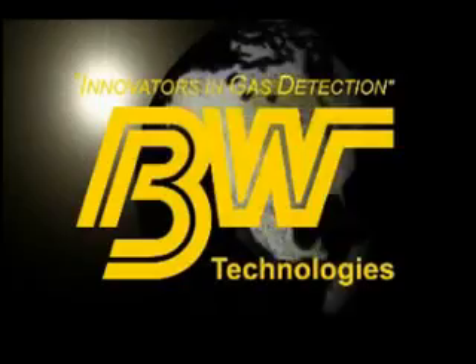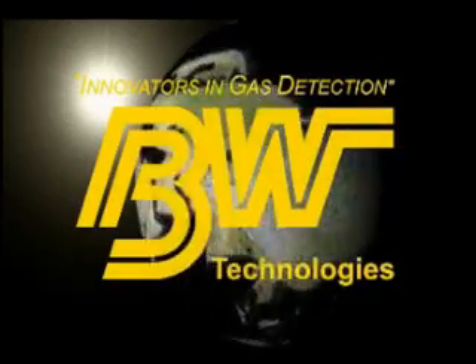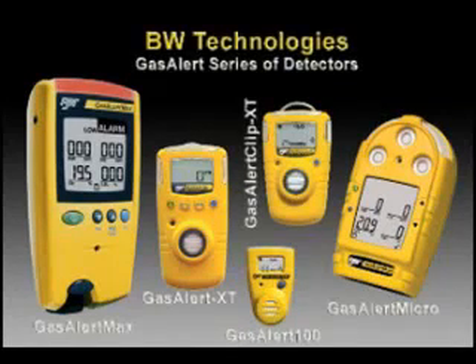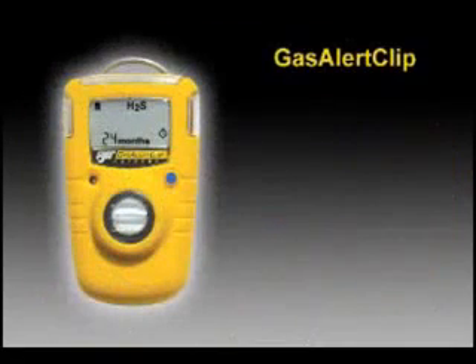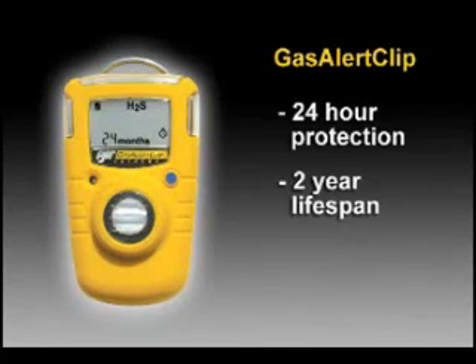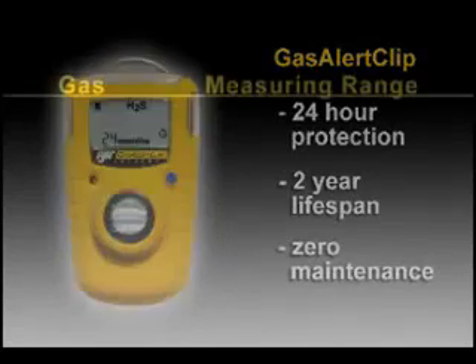BW Technologies is the leader in innovative personal gas monitoring instrumentation. Each detector in the Gas Alert series has common features and functions. If you are already familiar with one Gas Alert detector, you will find it easy to learn Gas Alert Clip operation. Today, we will discuss the use and care of the Gas Alert Clip, which provides around-the-clock protection for up to two years with virtually no maintenance.